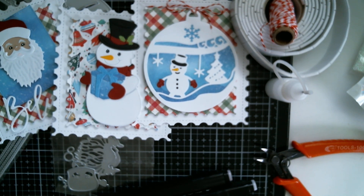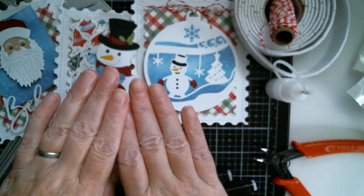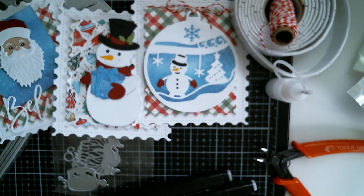You have an absolutely awesome day. I apologise for the blur - I am trying to correct it, but as usual all links below, and I'll see you tomorrow with more Christmassy goodies. Bye!